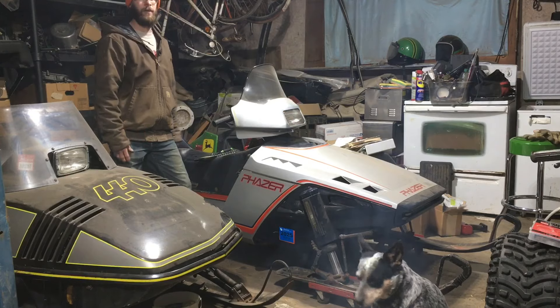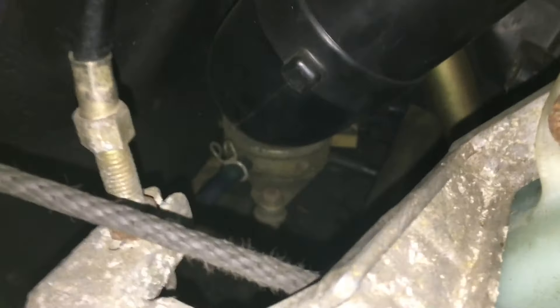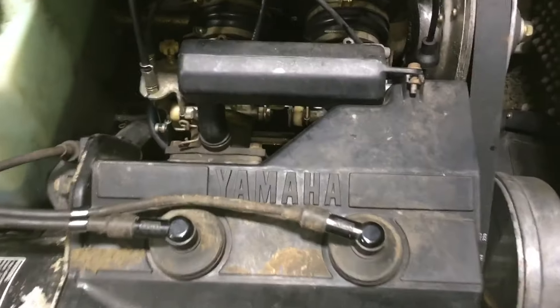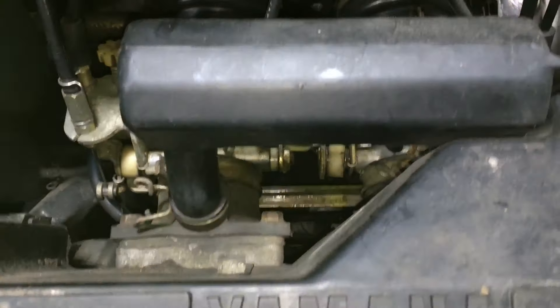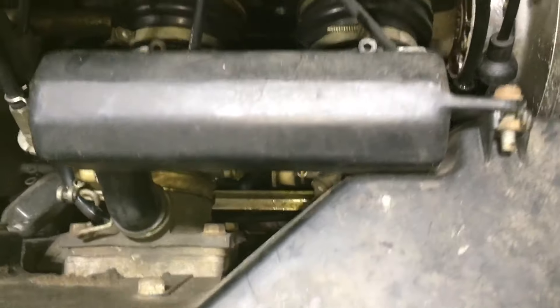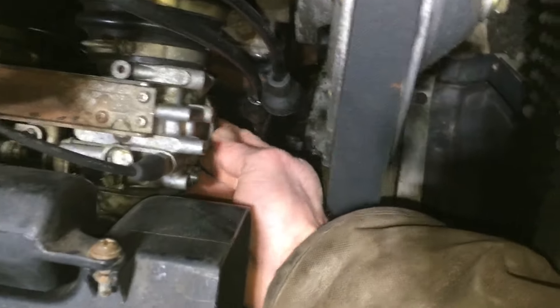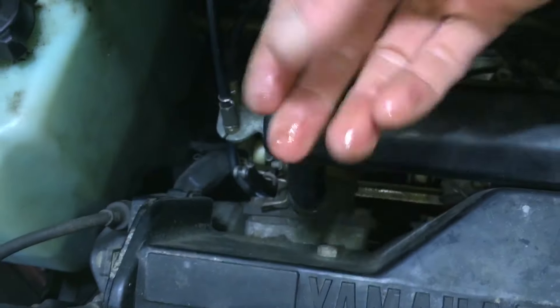That should be enough to just prime up the fuel system, the carbs, and everything. From the outlet down to the fuel pump, I don't really see any wetness down there. From on top, I can kind of see some wetness — you can see that glare right there on that little support beam. So that tells me it's leaking somewhere in the carbs, because there's no fuel up here. If I take and feel down on this one, that one's completely dry. How about the right side? Oh, that one's got some fuel on it.